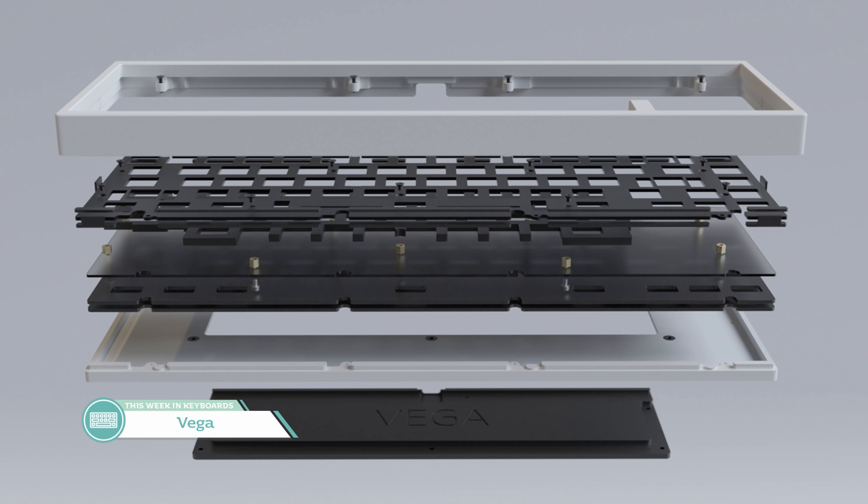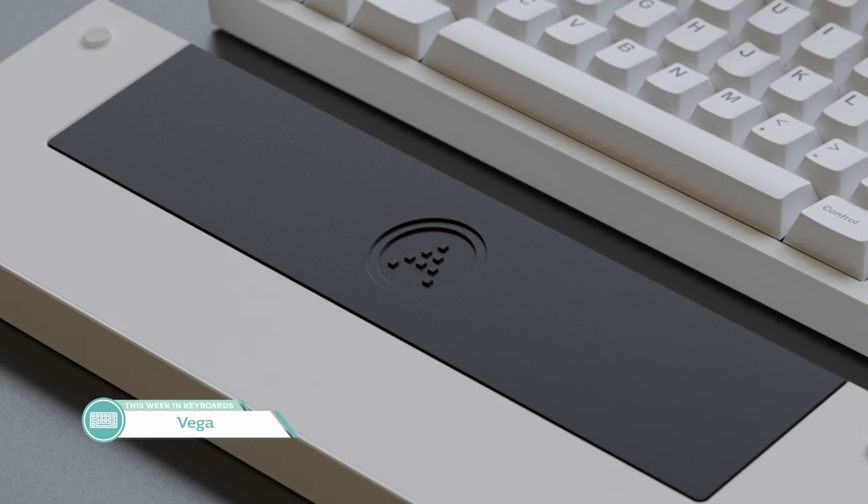The 65% layout isn't anything super special, but why mess with what works? There will be a hot swap and soldered version of the PCB, which makes this custom quite accessible for those without the means to solder. The colors look pretty good, and based off the exploded view, I spy some foam between the plate and PCB as well as possibly some underneath the PCB. Looking at the cutaway view, it looks like the plate kind of tray mounts to the PCB and has some mounting between the piece below the PCB and the top of the case. It uses 28 custom gaskets — who else can brag about that?